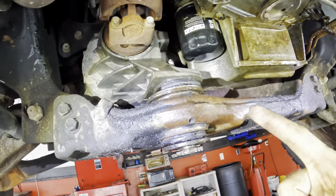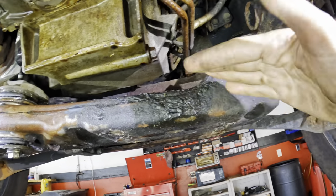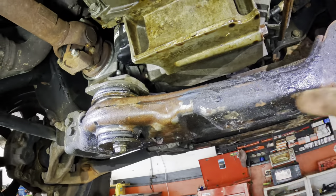Next up we're going to unbolt this cross member from the differential and get it unbolted from the frame and then go ahead and drop this thing down if that's in the way.